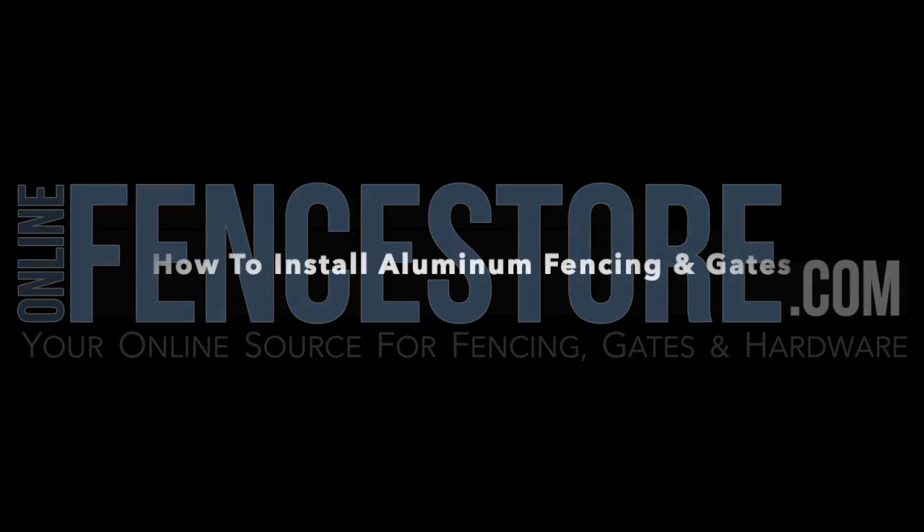OnlineFenceStore.com — How to Install Aluminum Fencing and Gates.